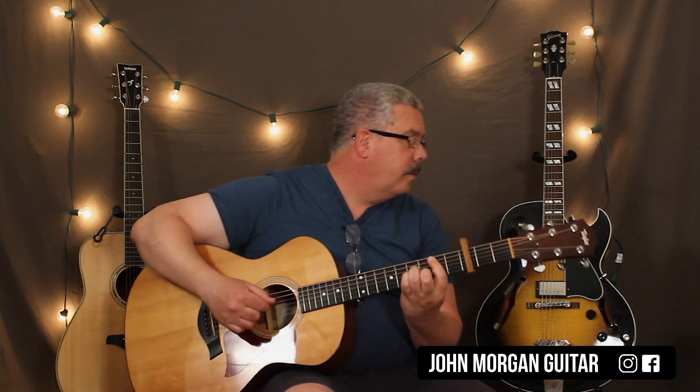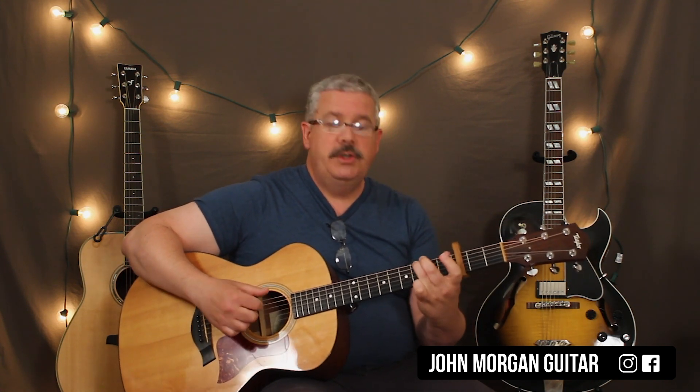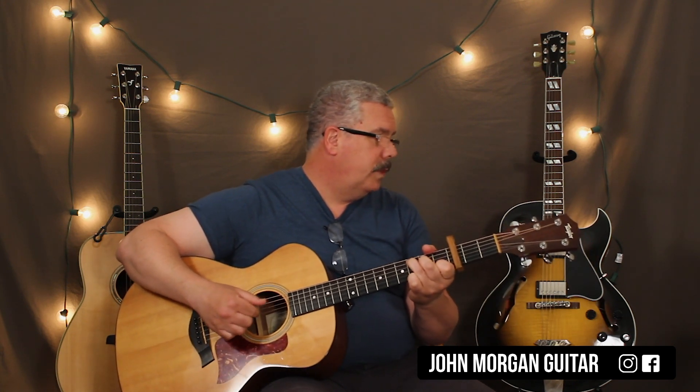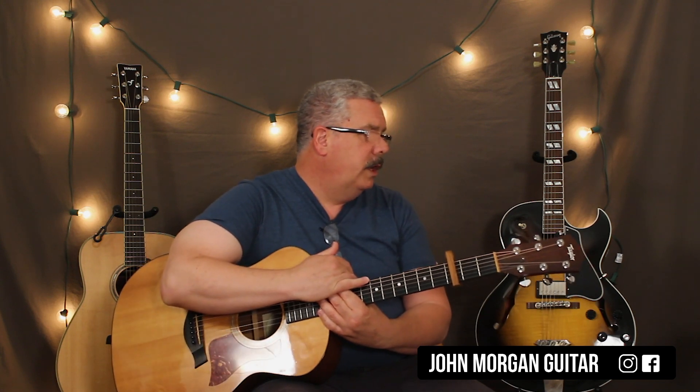That's the part where he's singing 'if I had a day.' He does that three times in a row. After the three times, he goes to the A minor seven again, then the D slash F sharp to the D seven slash F sharp, then repeats it: G to A minor seven to B minor to C — this time four times in a row.